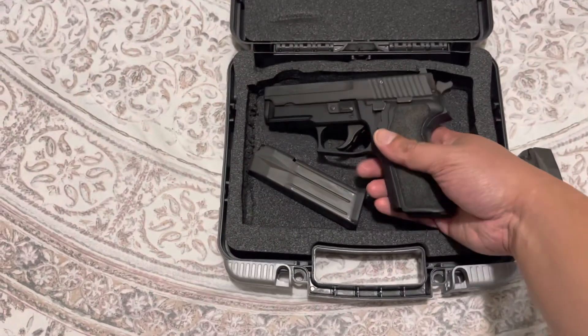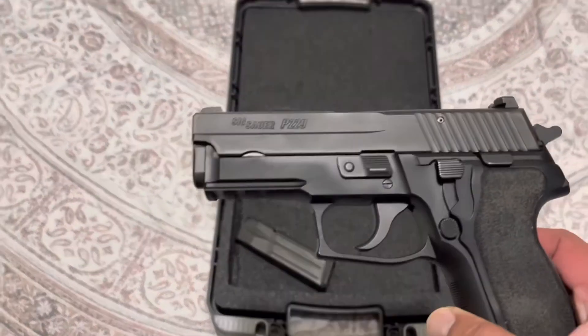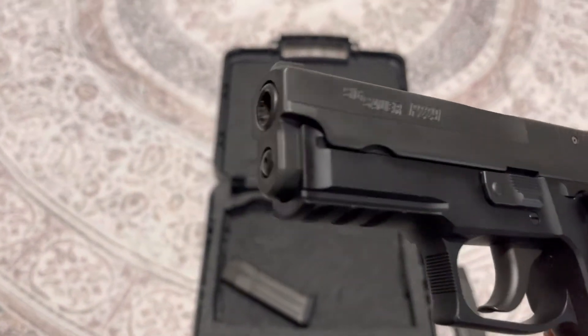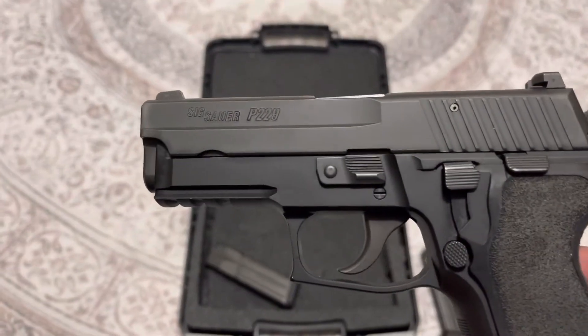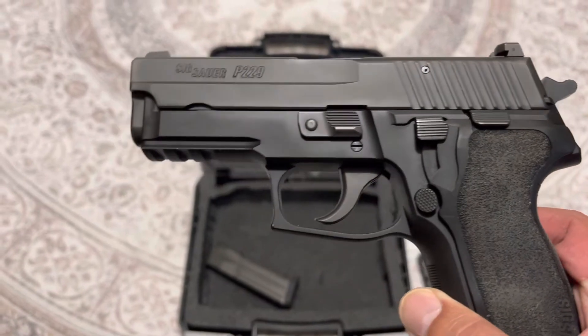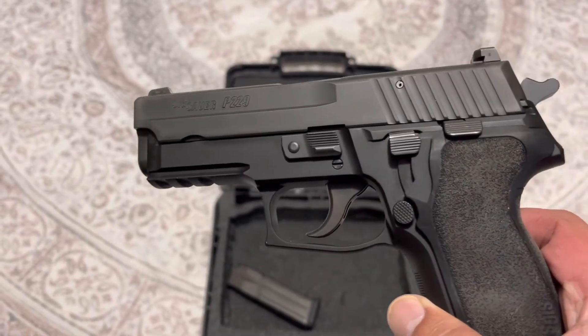We'll be doing a video when I go to the range and shoot it — showing my results and how I did with it. Other than that, it's definitely a nice gun, the oldie but goodie. This gun has been around for a number of years and this one was made in 2018.